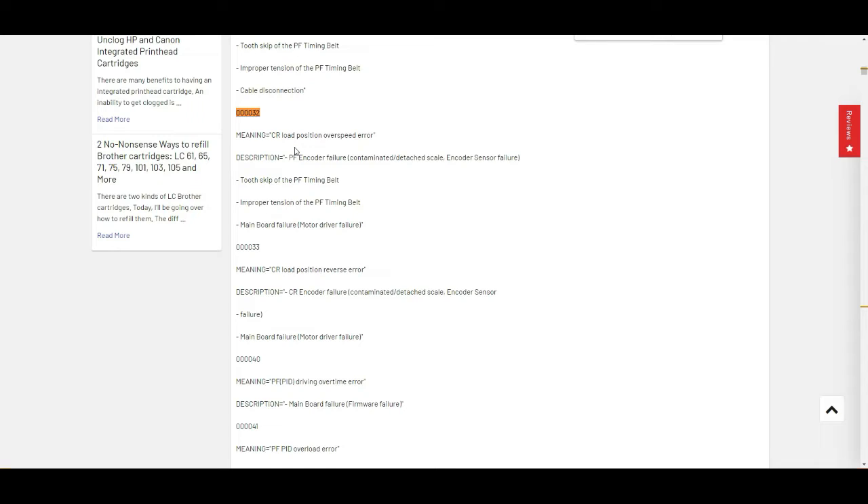That means the printhead is moving too fast on the x-axis or so. A potential problem is a PF encoder error. Some people call it a clear belt, some call it a timing belt, some people call it a timing scale or a PF encoder scale.